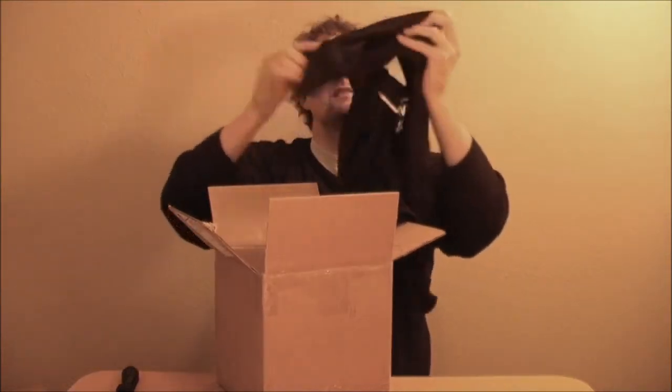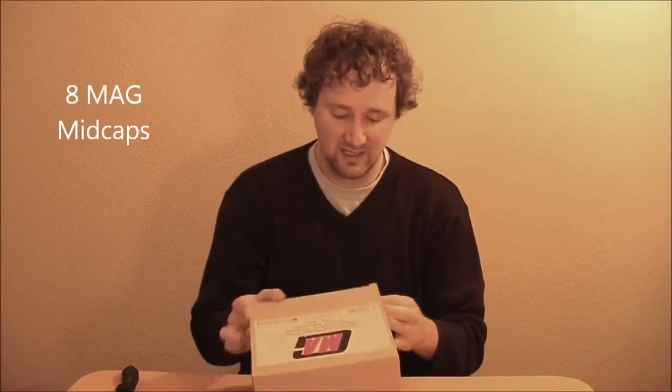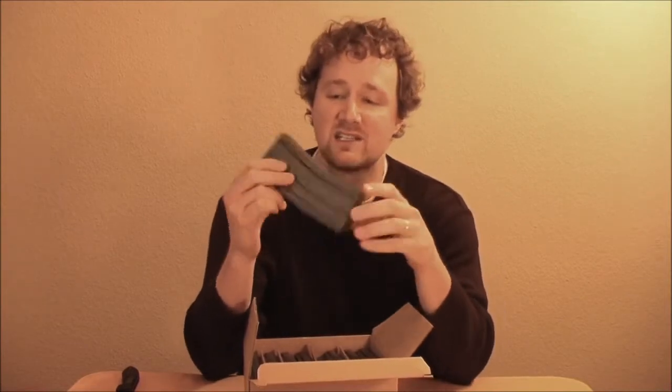Got the GI shirt they give away every year. Eight mid-cap magazines — they are just your standard mag brand mid caps. I already have a bunch of these and now I've got eight more.